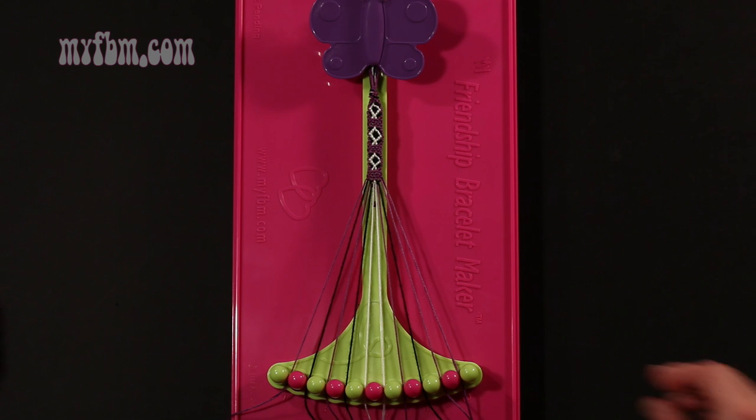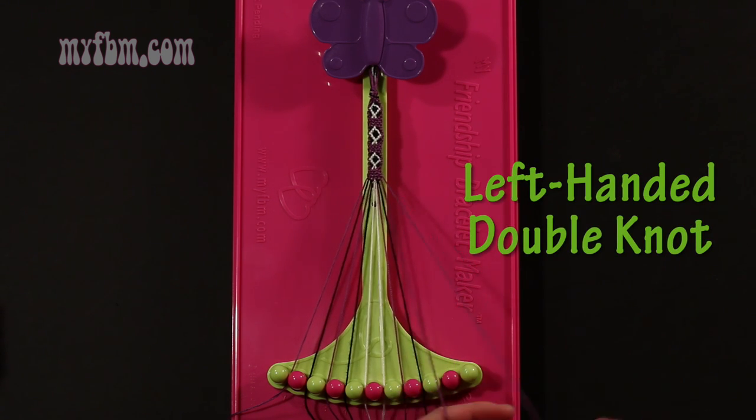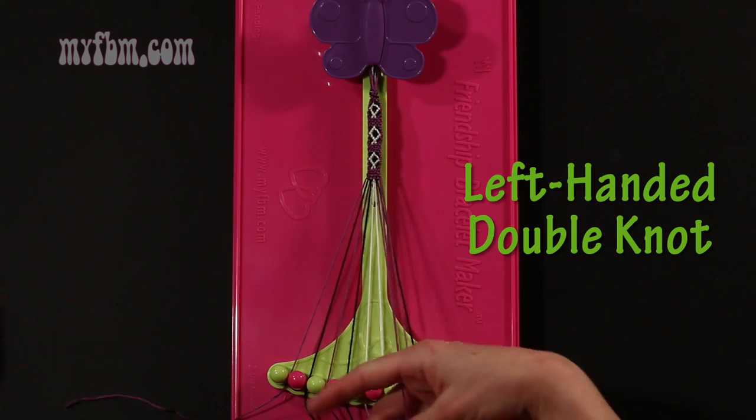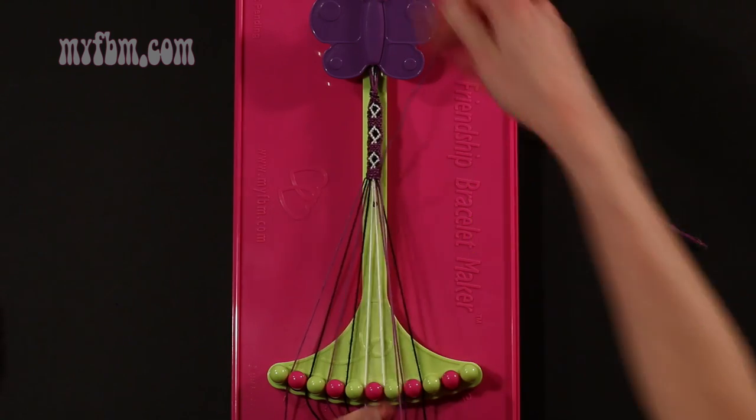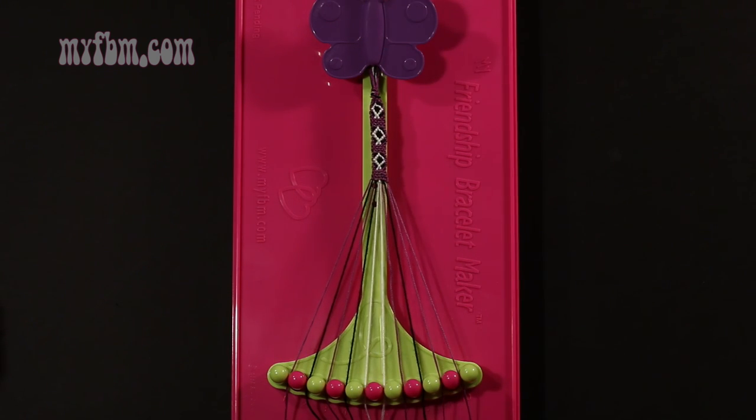Step 18: take string 10, which should be purple, and make a left hand double knot with string number 9, which is also purple. Make your backwards 4, pull through once, twice. Purple string into slot 10, your original working purple string into slot number 9.